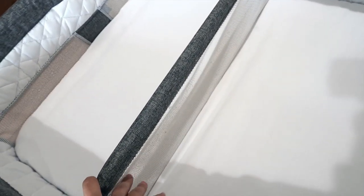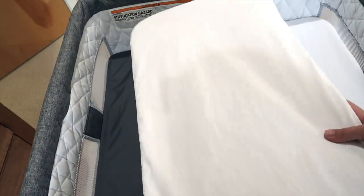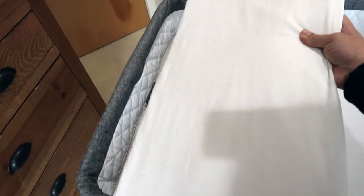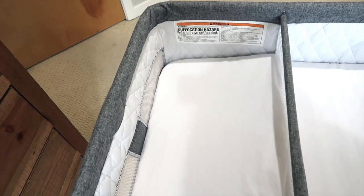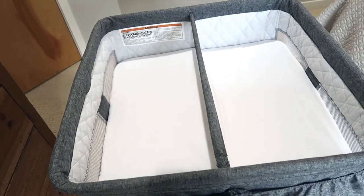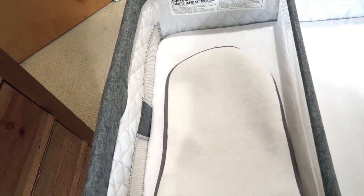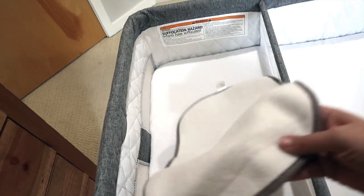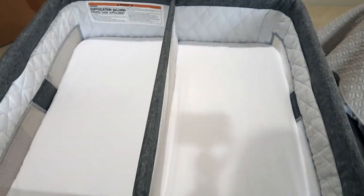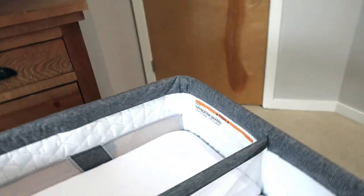It has a mesh liner that separates the two stalls, and the changing pad does come out. It's not exactly oval — it's like square towards the middle and then it rounds on the edges, so it does have its own special sheet that goes over it. A regular sheet would probably fit fine too but it might not be as tight. I would actually put down a waterproof liner and then put a receiving blanket over the top because my kids spit up a lot.